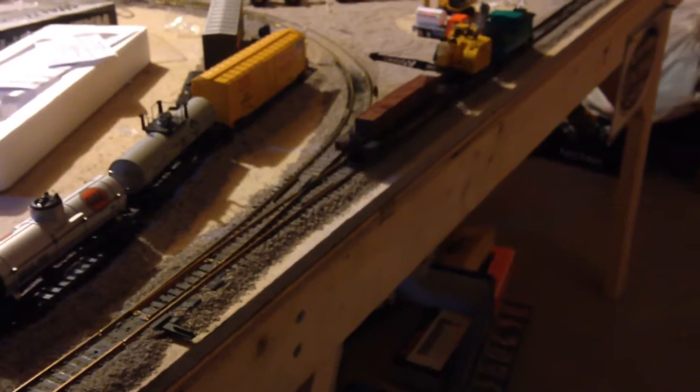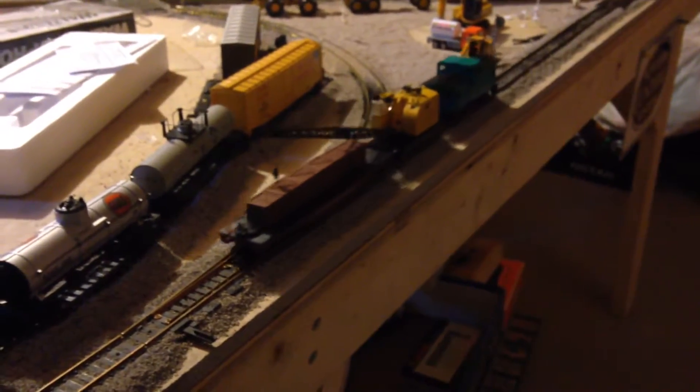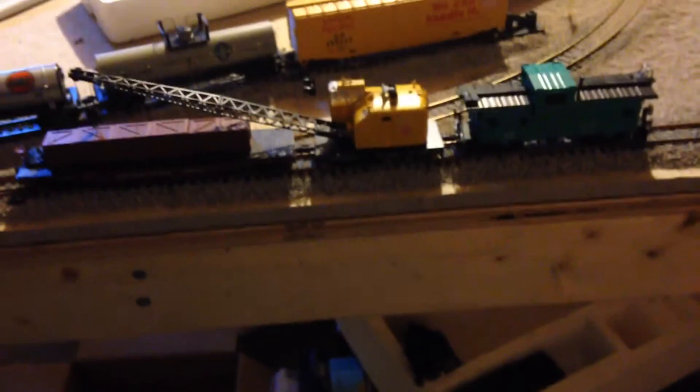When I saw it at Channel 9 Hobbies I'm like, oh, this is definitely something I want to get for Christmas. Alright, so that was the crane car. There will be a lot more coming from the layout and I want to wish you guys a Merry Christmas and a Happy New Year. This is Shored4Productions — stay tuned for more videos.